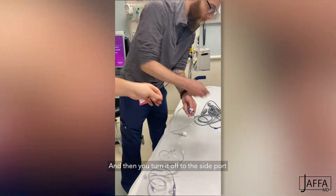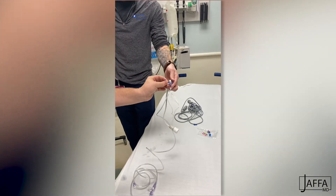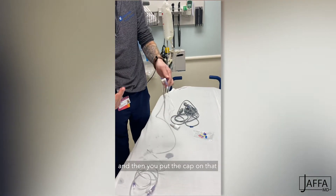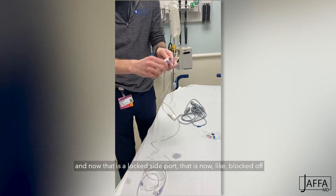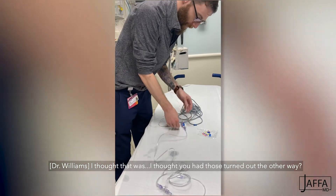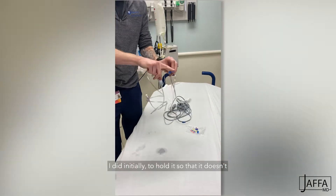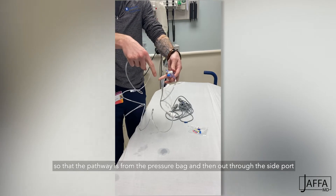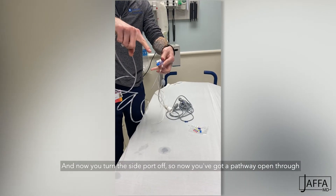Then you turn it off to that side port and put the little cap on that. Now that is a locked side port that is blocked off. I did initially turn it to hold so the pathway is from the pressure bag and out to the side port. And now you turn the side port off, so now you've got a pathway open through.